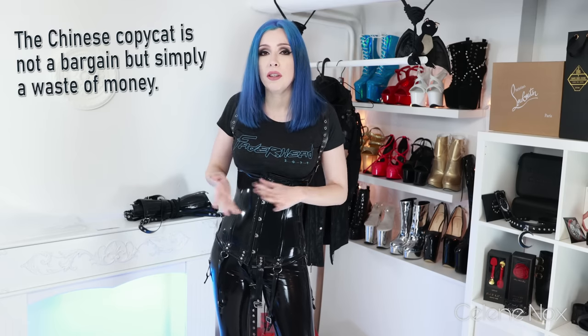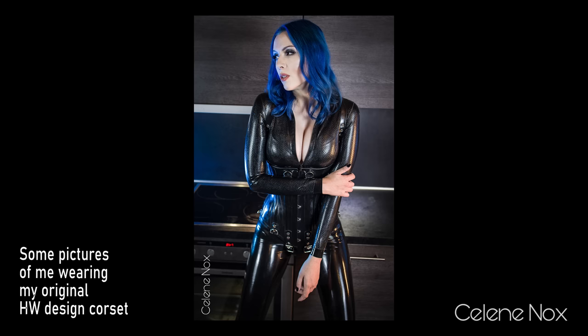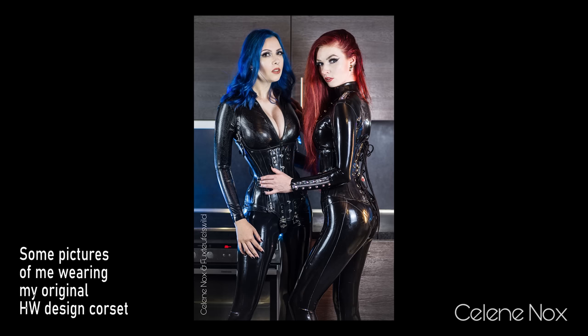I would rather stick with European or US brands with good reputations, even if you have to pay more and wait longer — it's definitely worth the price. I hope you had fun watching this video and that I could enlighten you a bit about the differences in latex garments and latex pricing. Leave a comment if you've had similar experiences with latex from China or cheap substitutes from Chinese eBay sellers, leave a thumbs up, and see you in the next video!